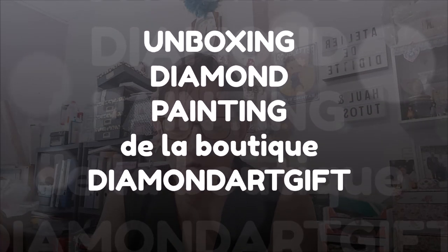Bonjour tout le monde, on se retrouve aujourd'hui pour une nouvelle vidéo, un unboxing de diamond painting avec la boutique Diamant Arnjif. Je vous ai déjà présenté des articles de chez eux, aucun souci, livraison super rapide.